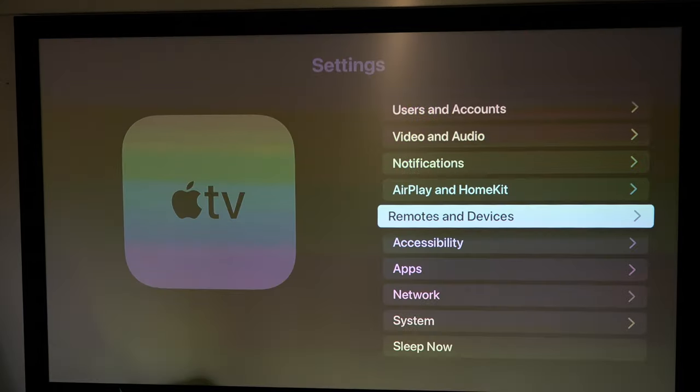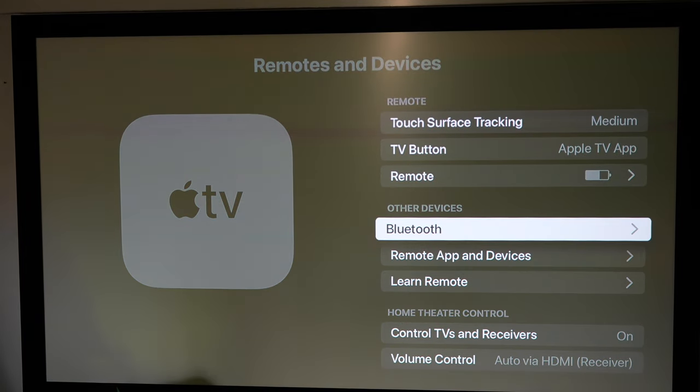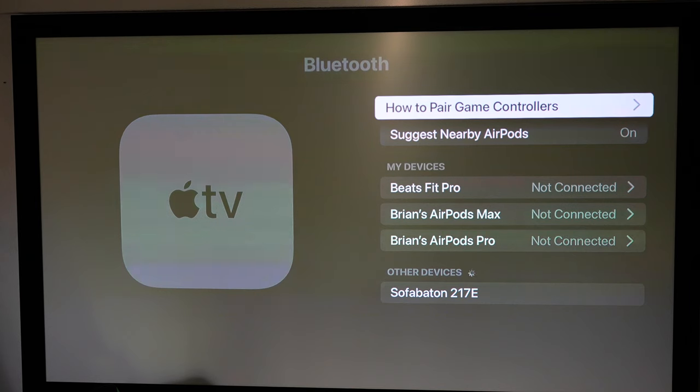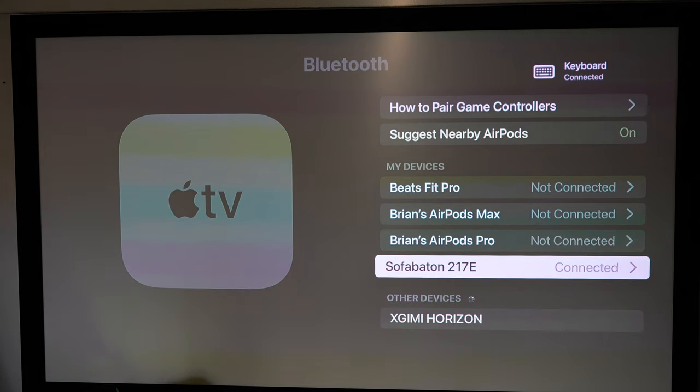On my Apple TV, going to Settings, then Remotes & Devices, then Bluetooth — and there it is: SofaBaton. I'm going to go ahead and click on that, and now it should actually work with that.